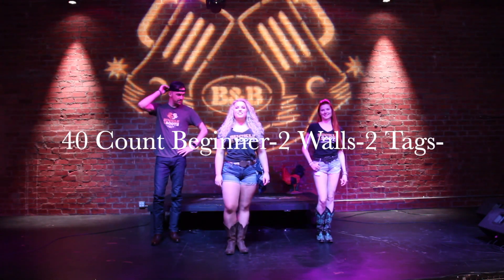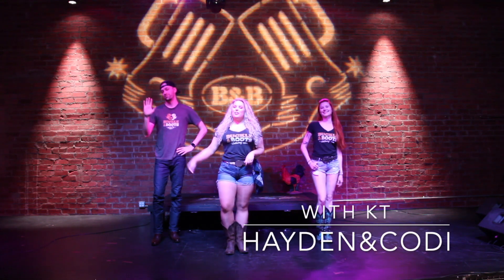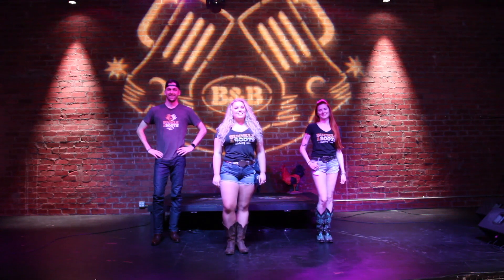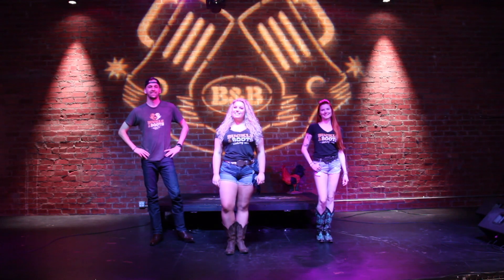Hey guys, welcome to another line dance tutorial here at Buckle & Boots. Today I have Cody and Hayden with me, and we're going to be learning what rednecks do. This is an easy 40-count two-wall line dance to the song What Rednecks Do by the Benny Thomas Band. Let's get started.